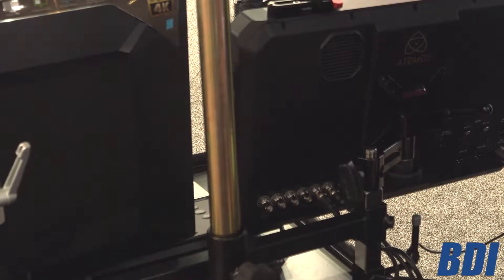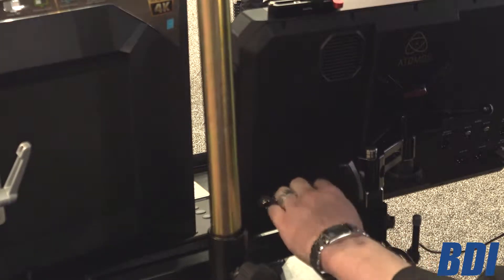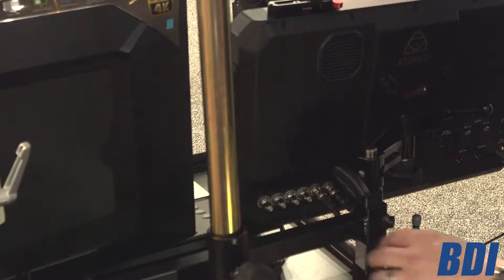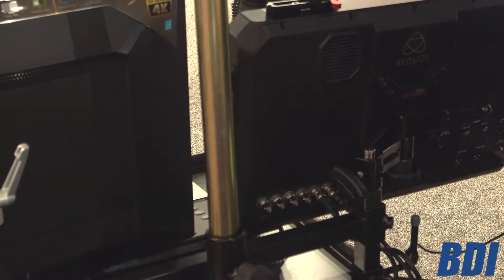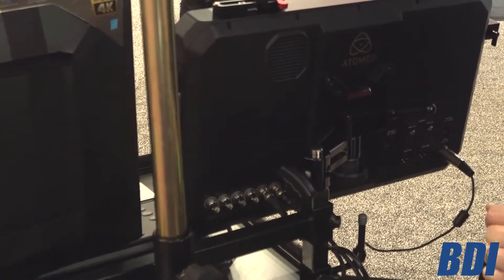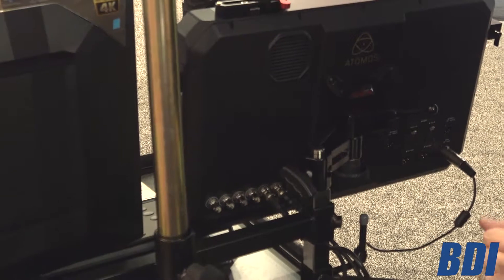On the back side, as I said, this is like the Shogun Inferno — we've got quad coming in, so you've got 1080/60. We're actually going to be able to switch on this device. You're going to be able to touch on the screen — when you see the red box, that means you're recording. When you tap another one, it's going to be a green box; tap it again, then you're switching and that's going to go red.